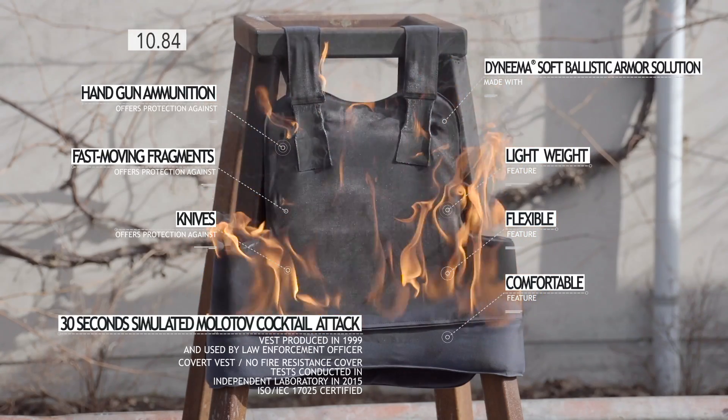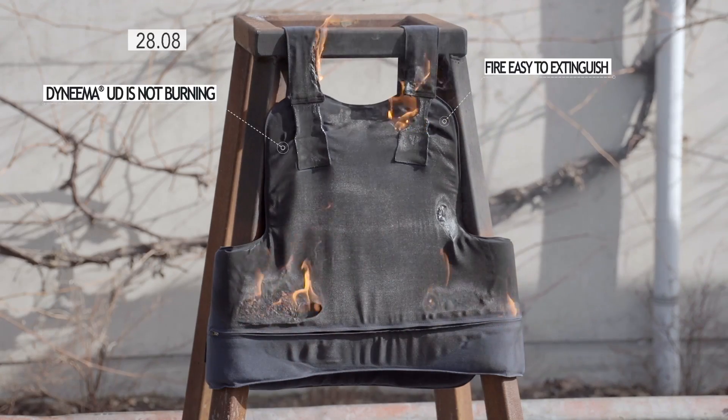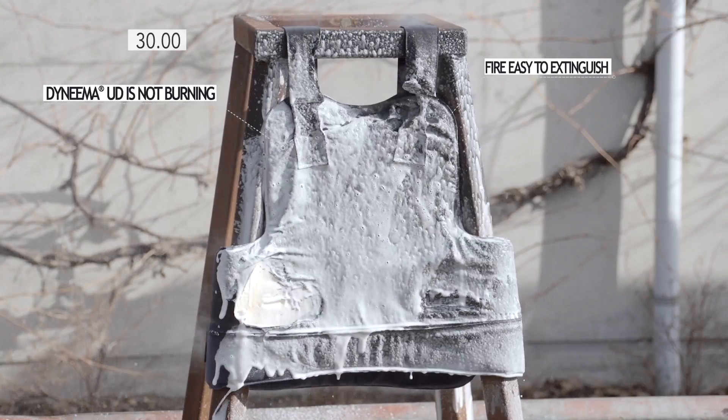The 30 seconds high temperature resistant test simulates a Molotov cocktail or a street and vehicle fire. After 30 seconds, the vest will receive 4 impacts with a 9mm bullet.